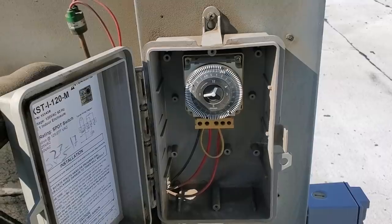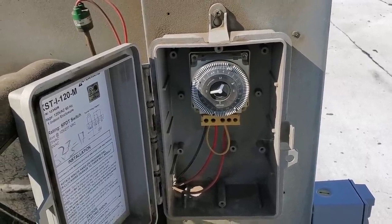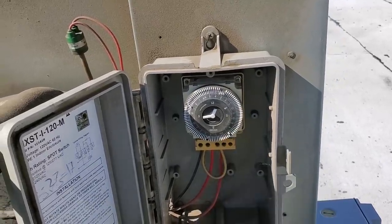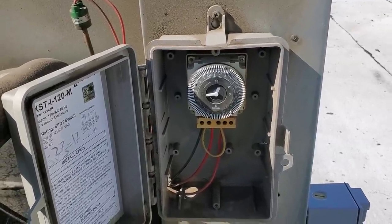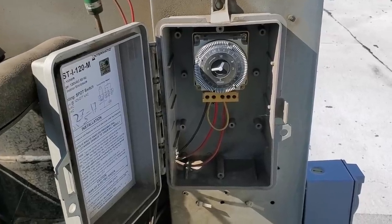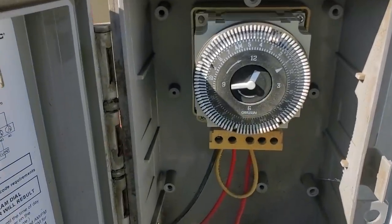Someone's got this defrost clock wired backwards — to where the pins are out is normal operation and the pins are in is defrost. That's not correct. You can make it work because the defrost clock has a normally open and a normally closed contact. But someone clearly doesn't understand how this defrost timer works.